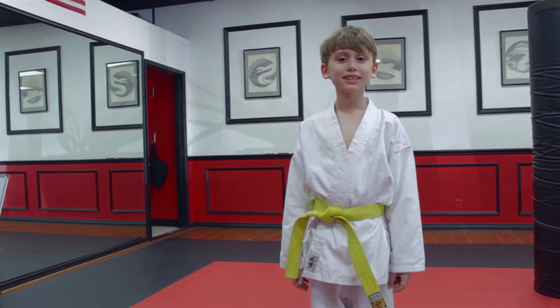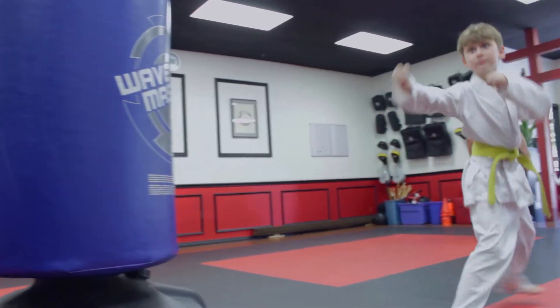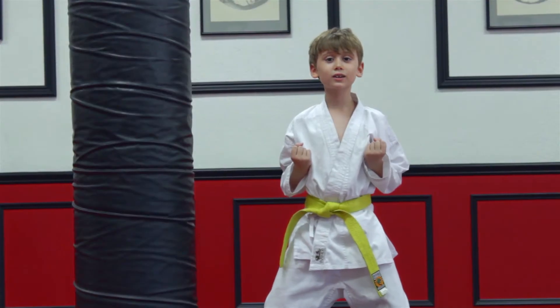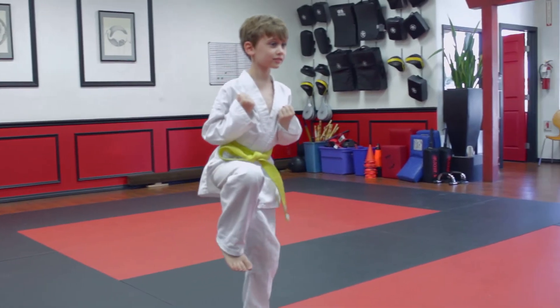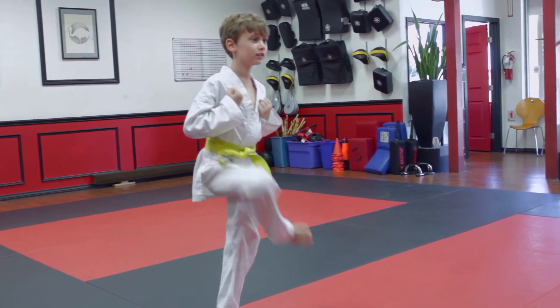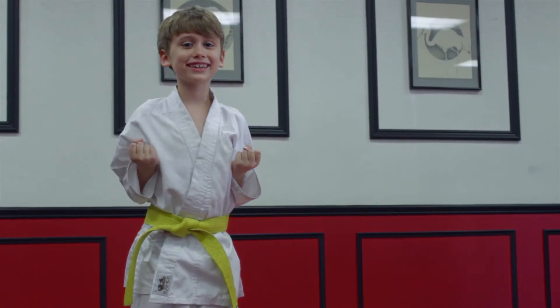Hello, my name is Adrian, and I am here today to show you how to do a sidekick. There are four parts in a sidekick: the chamber, the kick, the rechamber, and you put your foot down. And this is what the kick looks like.